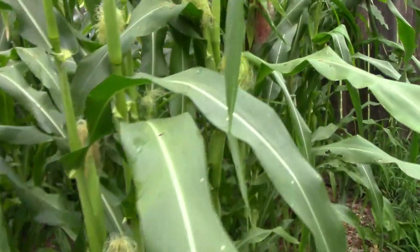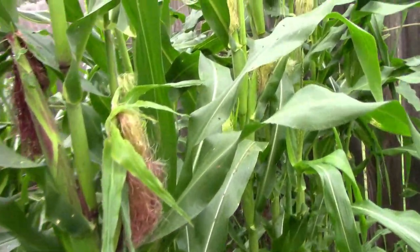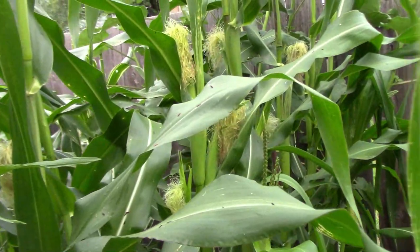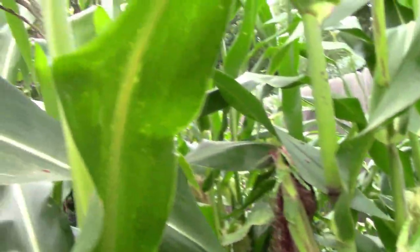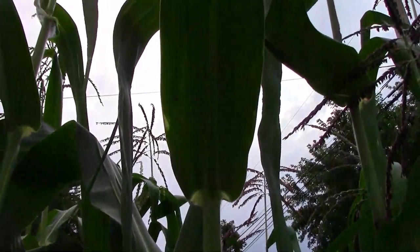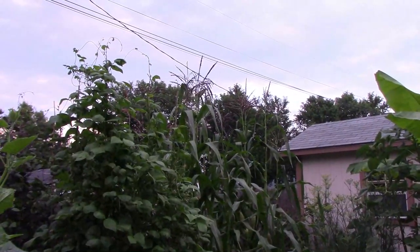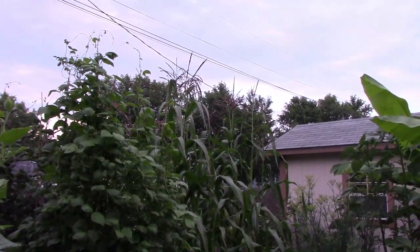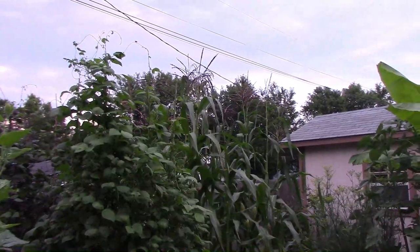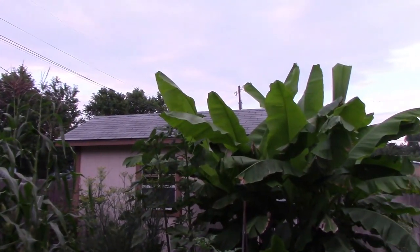We're getting quite a few ears on the corn now and the plants are getting really tall. Now that I'm next to the plants, we'll look up and you can see what I mean — some of these plants are about 9 feet tall now. Here's a look at the corn and the beans from another angle, and you can see just how tall they are. Some of the corn is almost as tall as the bananas.